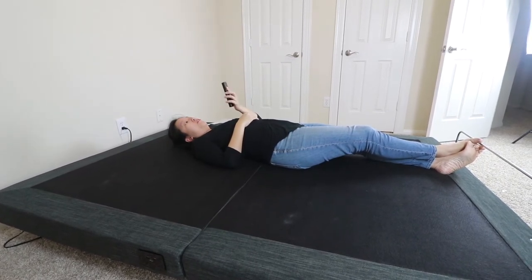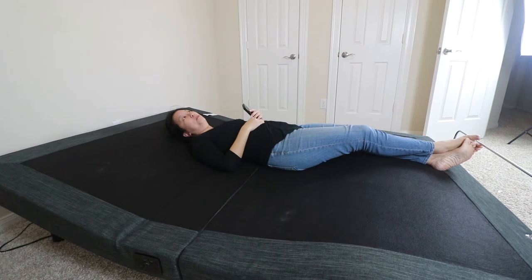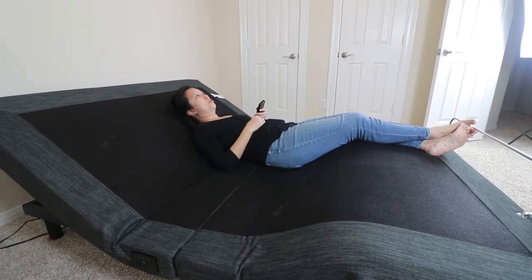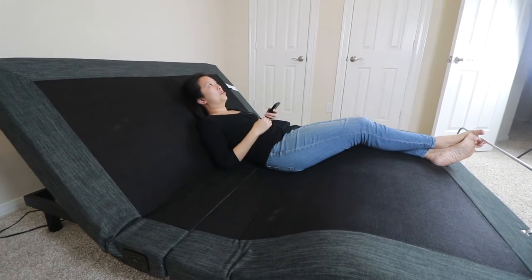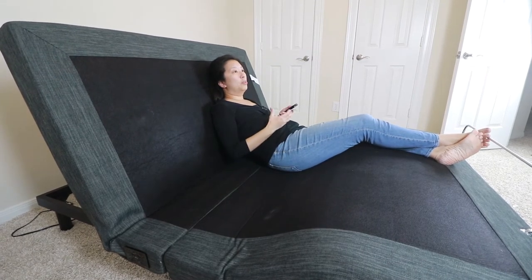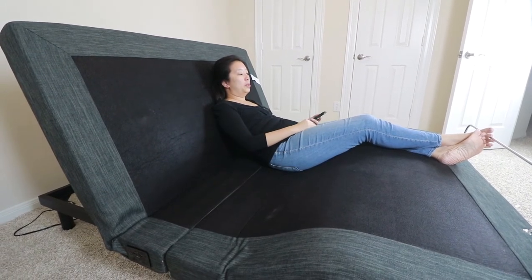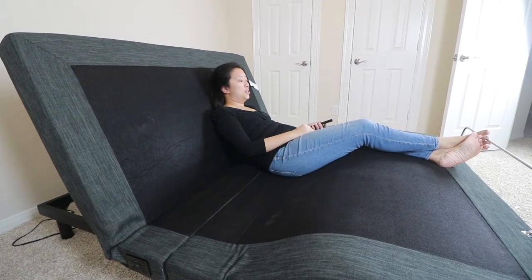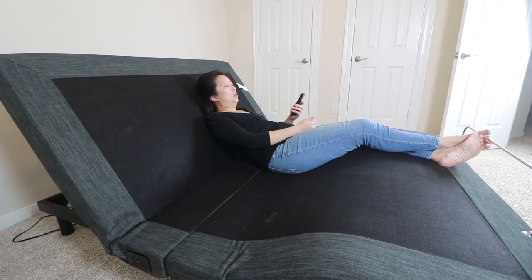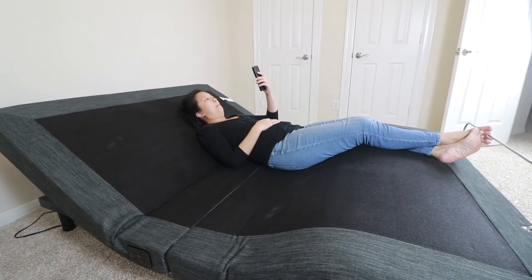We wanted to show you what the different preset positions look like. Starting with the TV/PC setting — this one elevates your head higher than your feet so you can watch TV or work on a laptop in bed. All you have to do is press the button and the feet and head move independently into their preset positions. We don't have our mattress on here yet so it'll feel a little different, but this is pretty comfortable. I can totally see myself watching TV or working on my laptop like this.